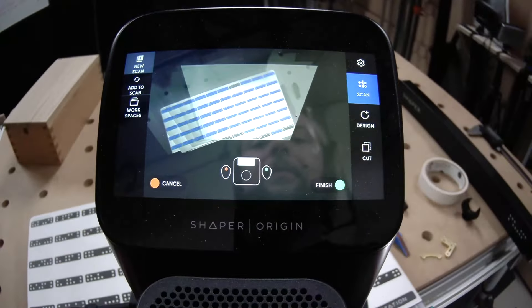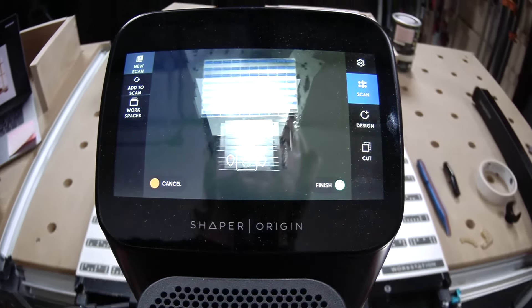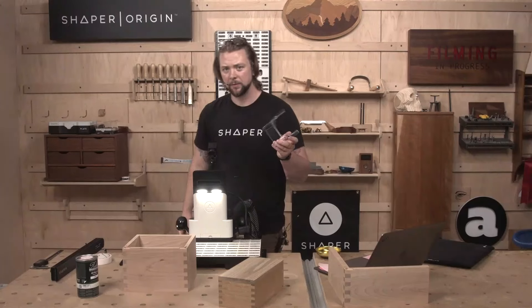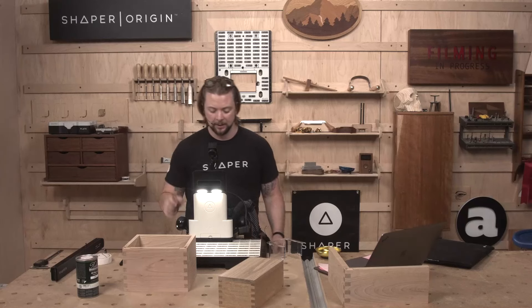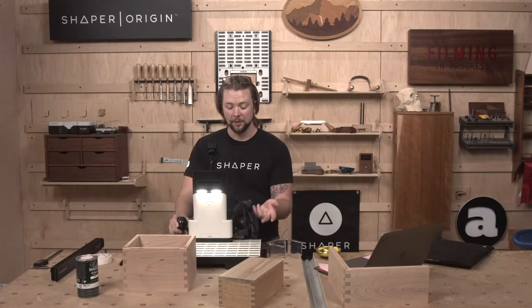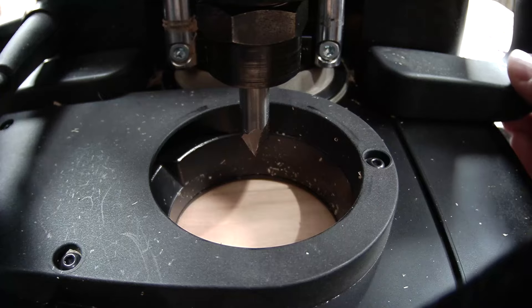Scan it in. These are the times I very rarely remove that dust shield unless I'm trying to do a center point grid — I want to be able to see exactly where that point is. Notice my spindle's not even plugged in. I'm never going to turn my tool on while my dust port is off or my finger guard is off.